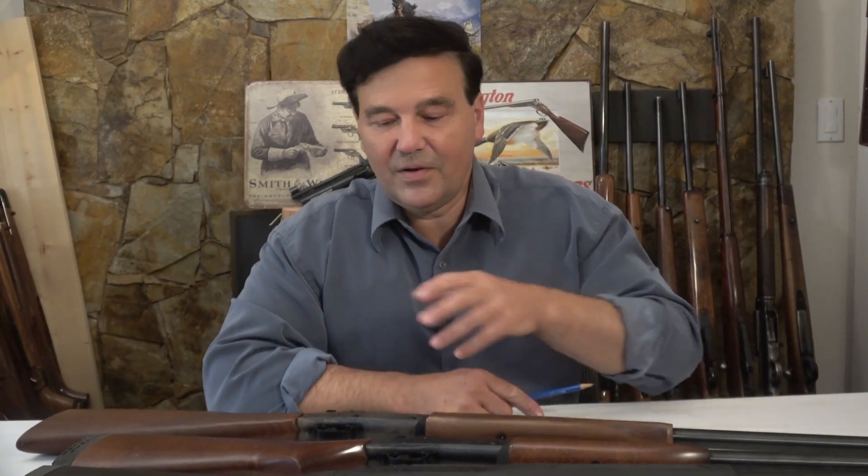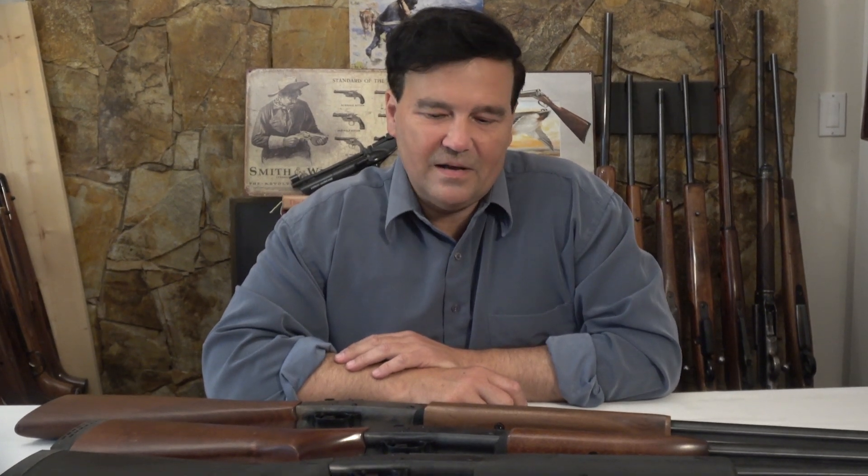It took me too long to reach the point where I'm making this video — I don't know why it took so long — but today we'll finally look at the Harrington and Richardson Handy Rifle. For European viewers and viewers in other parts of the world, I'm not sure if you have access to Harrington and Richardson Handy Rifles or the Model 1871, which I'll show you in a moment. The Harrington and Richardson is a fantastic rifle in many ways.